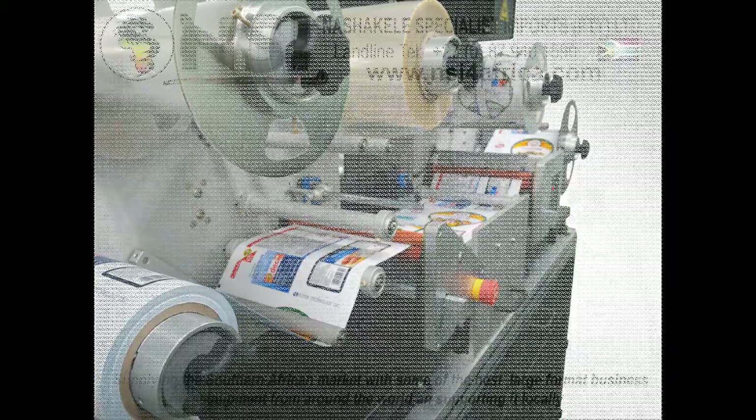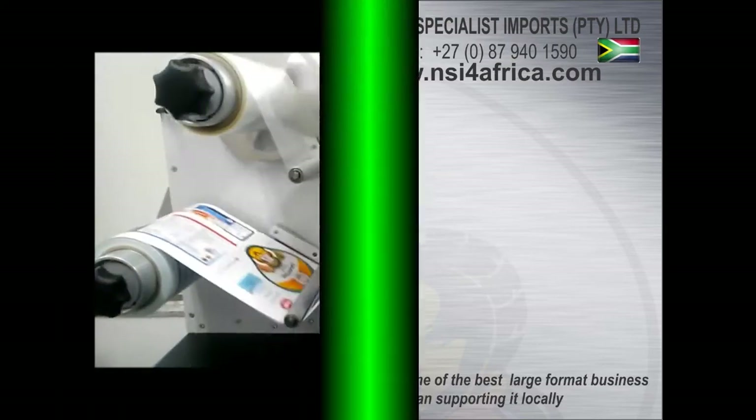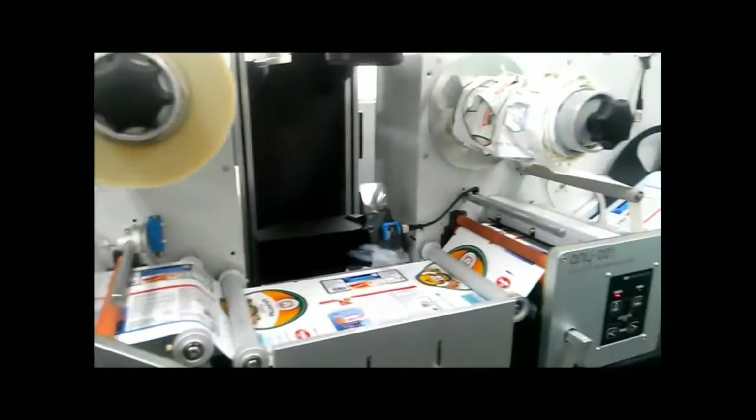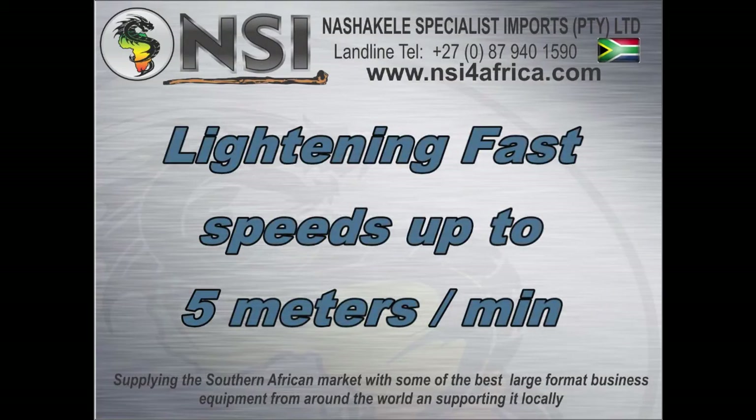The Anytron Label Die Cutter uses a CO2 laser to cut any shape labels quickly and accurately. With this precision digital contour cutter, the future of on-demand label production is here.